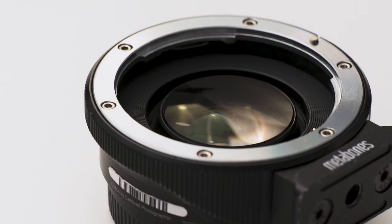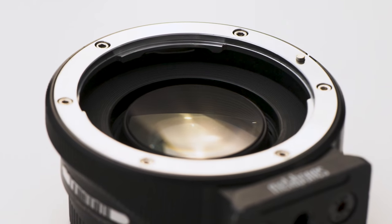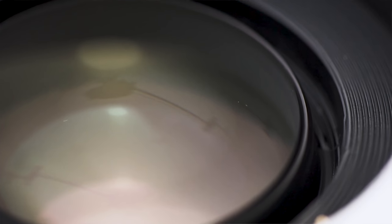But before we look at what's different, let's take a look at all of the similarities. They all have a speed booster element, which is a glass element that reduces the crop factor of the sensor and increases the amount of light passing through the lens to the sensor.